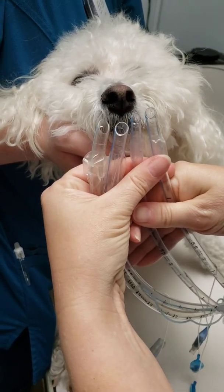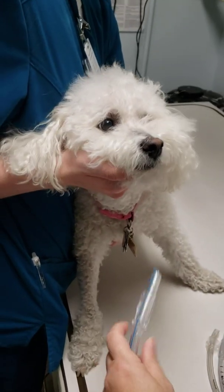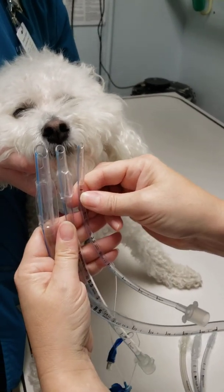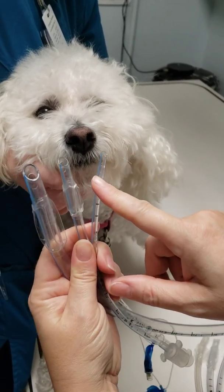The one that looks the closest in size is this tube here. To exaggerate that point, I have a larger tube and a smaller tube. Because what I had before were all very similar in size, but you can see how this one is going to be way too big, and this one's going to be way too small.